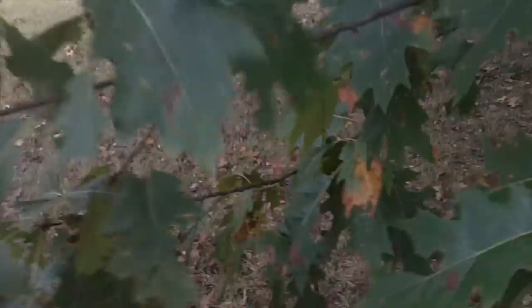Let's go get some acorns. This is an oak tree. They come in all kinds of shapes — some have pointed leaves, some have rounded leaves — but for our purposes, the easiest way to identify the oak tree is the acorn.